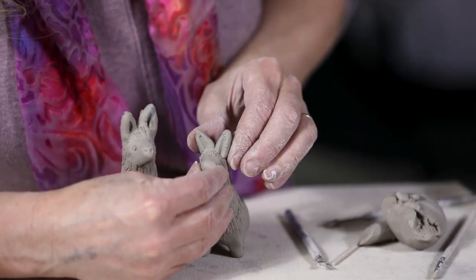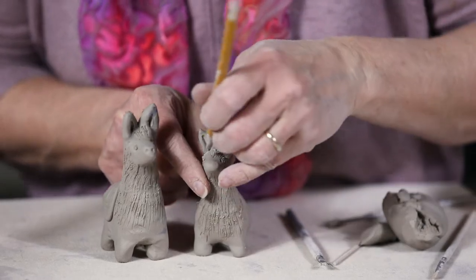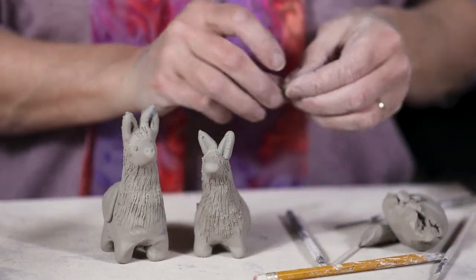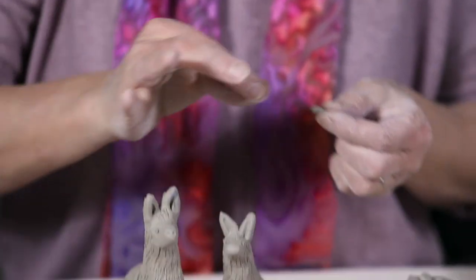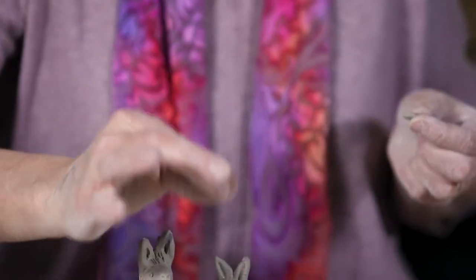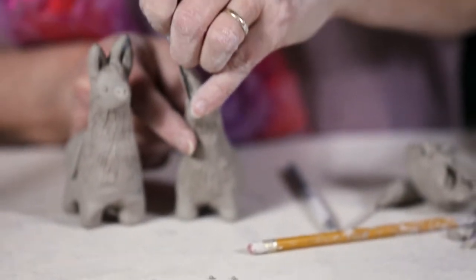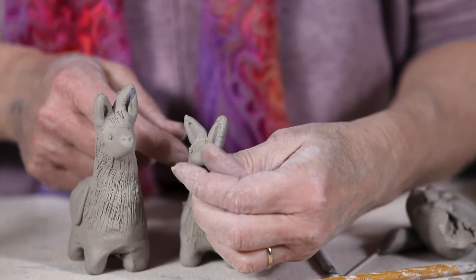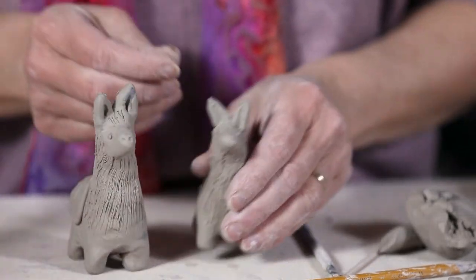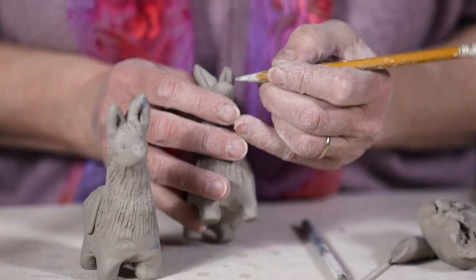I straighten those ears up, then with a pencil tip I make little eye sockets. The eyeballs are super tiny — I usually drop and lose a few before I get them in. Because they're so tiny I can't use the wire brush, so I use the needle tool, poke it into the water, then into the eye socket, and gently drop the eyeball right in. Then I add some flared nostrils.